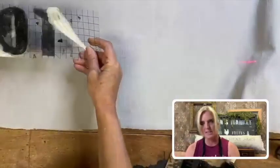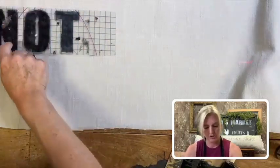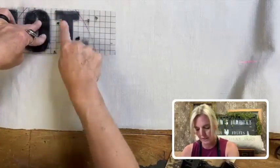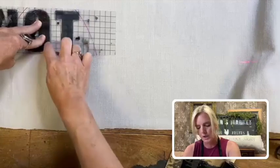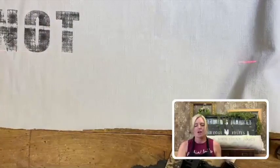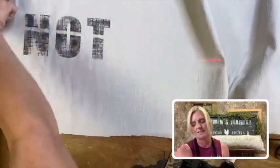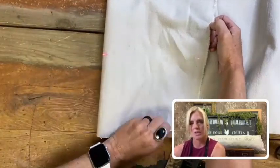I'm going to take this that is all inked and set it down here. I'm going to push on each of the letters to make sure that I get all the ink onto my fabric. I'm keeping a firm grip so when I'm moving around, I'm not going to shove the letters and make them move. I want them to stay in place. See my line here? The line is because there's a hole in my table, so when I continue to stamp, I'll make sure I avoid that line.